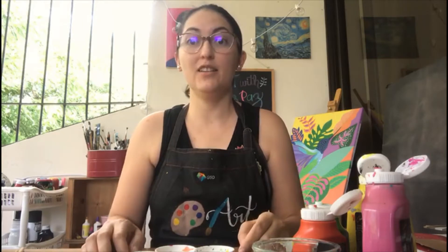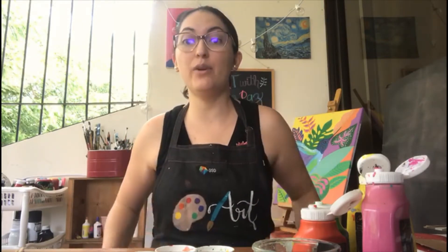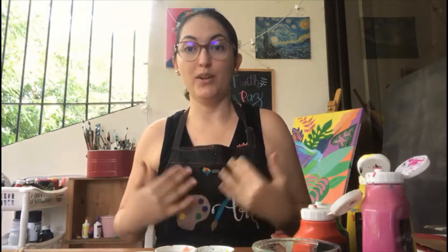Something important I forgot to tell you: when we are painting, we have to wear an apron to protect our clothes — always. So once you have your apron on, you're ready to start.